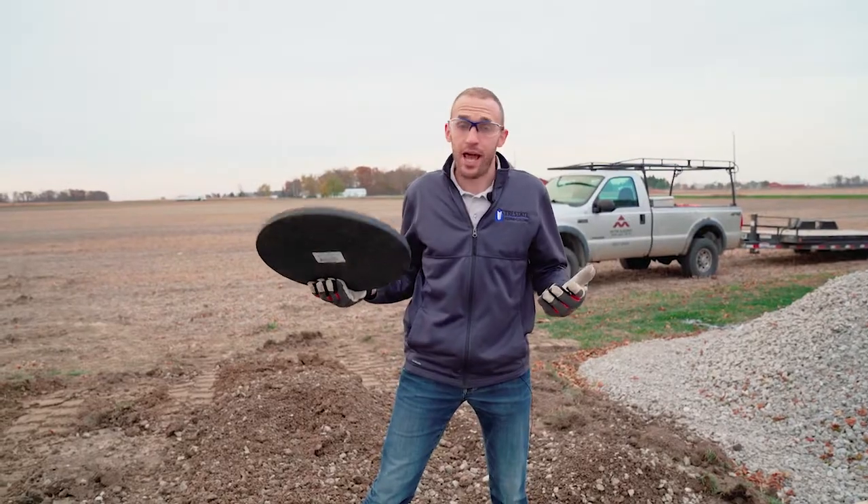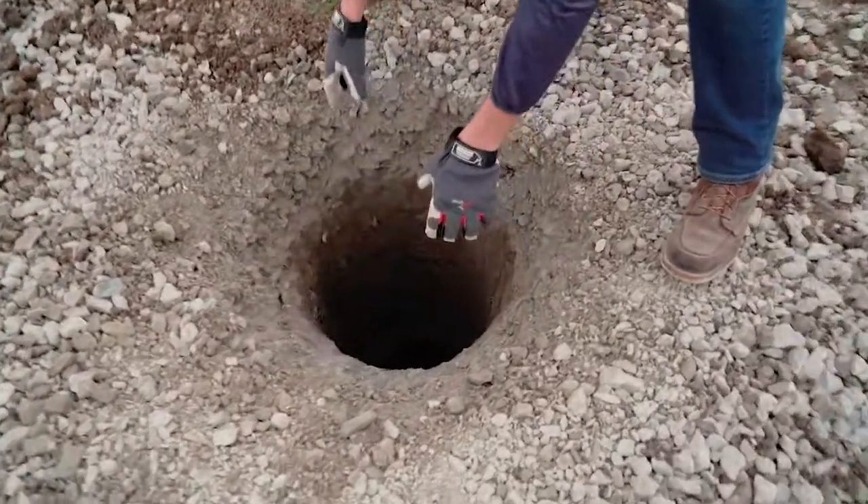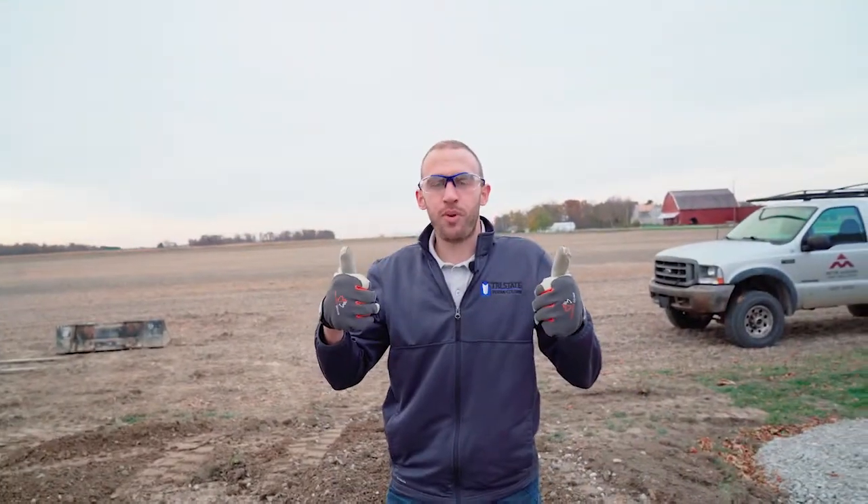Now I'm going to show you how to install an AGCO footing pad. You're ready to set your Permacolumn.